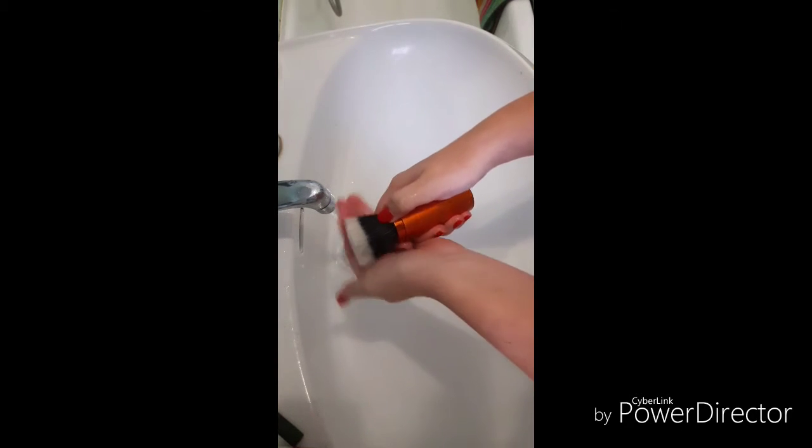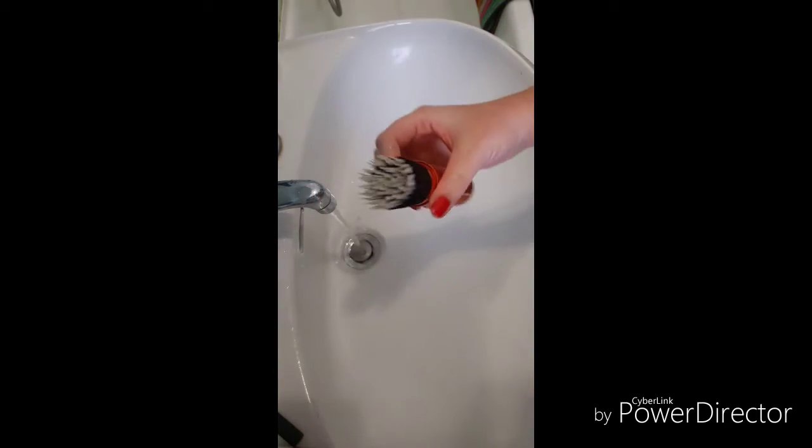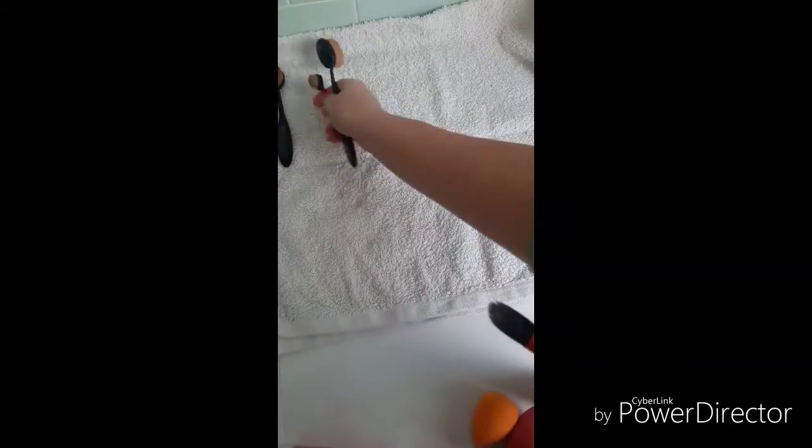Squeeze out any excess water. Fold the towel in half and leave the brushes until dry.